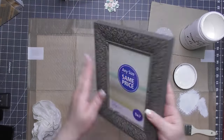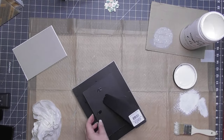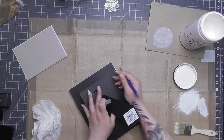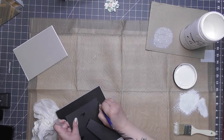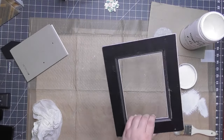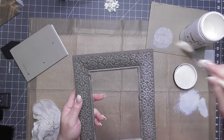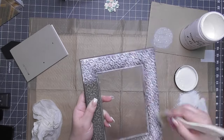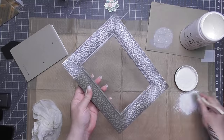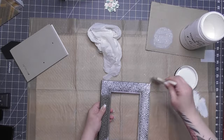Next project: this idea came to me because I saw someone do something similar but with a vase. Get yourself a picture frame you like, take the glass and cardboard out, then cut the back off with an exacto knife — and save it. I picked this frame specifically for its raised design. I'm going to dry brush it; the base color is close to that mineral gray I love.